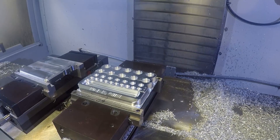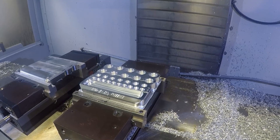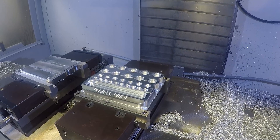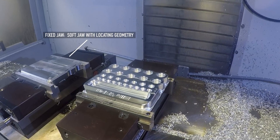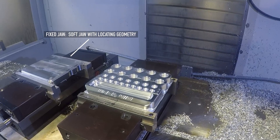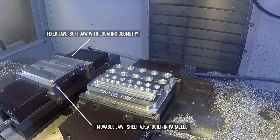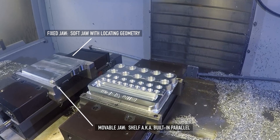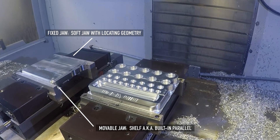Next up is a part we saw on our original Area 419 shop tour. The key takeaway is what we just mentioned: only putting soft jaw geometry in one jaw, and generally you want that to be the fixed jaw. You can see that here — the back jaw of the left vise has the geometry to locate this part, while the front jaw is a simple shelf, effectively a built-in parallel. When you do this, if you're putting your datum — like a work coordinate system pocket or boss that you're going to use a probe to locate off of — you also want that on the SoftJaw that has the locating geometry, which is again usually the fixed jaw.